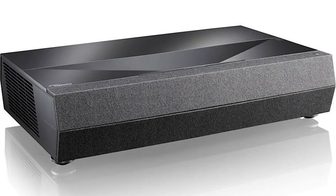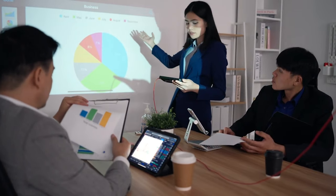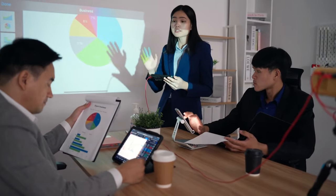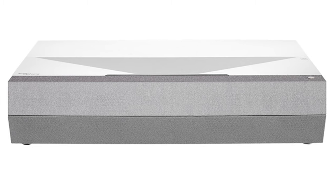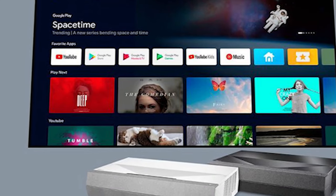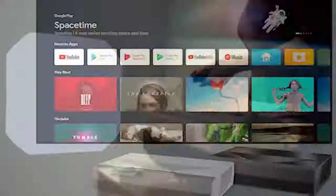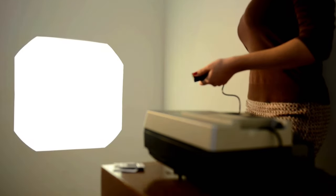Like previous Optoma models I've reviewed, the Cinema XD2 produces good color out-of-the-box and excellent color with professional calibration. The bright mode is designed for use in rooms with ambient light but usually causes color accuracy to drop significantly. However, in this shot, the color saturation remains acceptable. The cinema mode colors are moderately oversaturated, and you can see that the skin tones lean towards red, but certainly not as dramatically as some other DLP projectors. The Cinema XD2 displays a nice image using the projector's out-of-the-box preset picture modes.